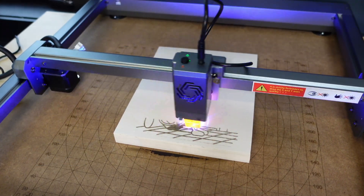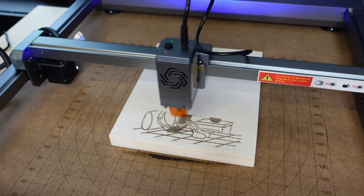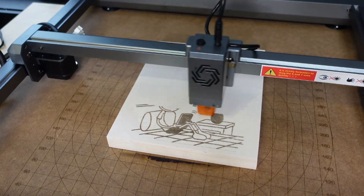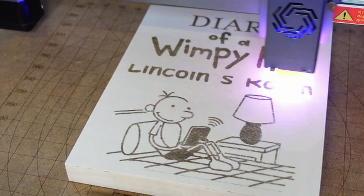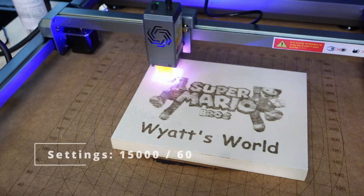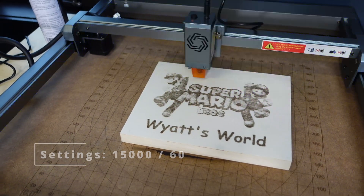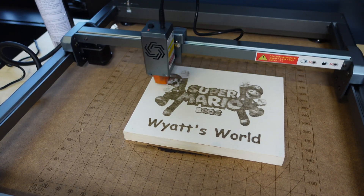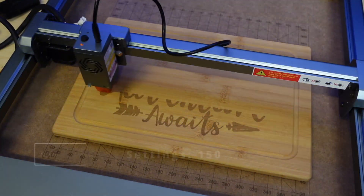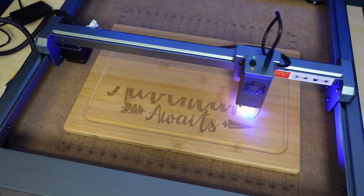Then I burned some wooden canvases. My son is a big fan of Diary of a Wimpy Kid so I made a sign for his room, and my youngest loves Super Mario Bros so I made a sign for him too.